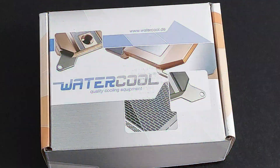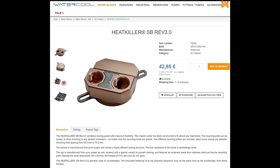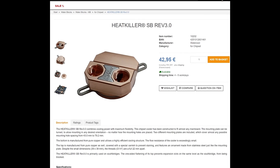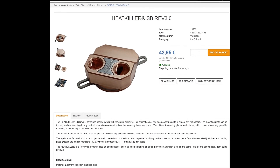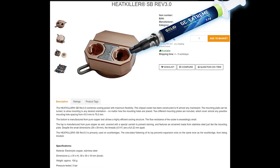Today we're going to take a look at the chipset water block by Watercool, and this one's called the Heat Killer Southbridge Revision 3.0. We're going to link to that down in the video description below if you want to check it out. We used Jell-Ed GC Extreme between the water block and the chipset.